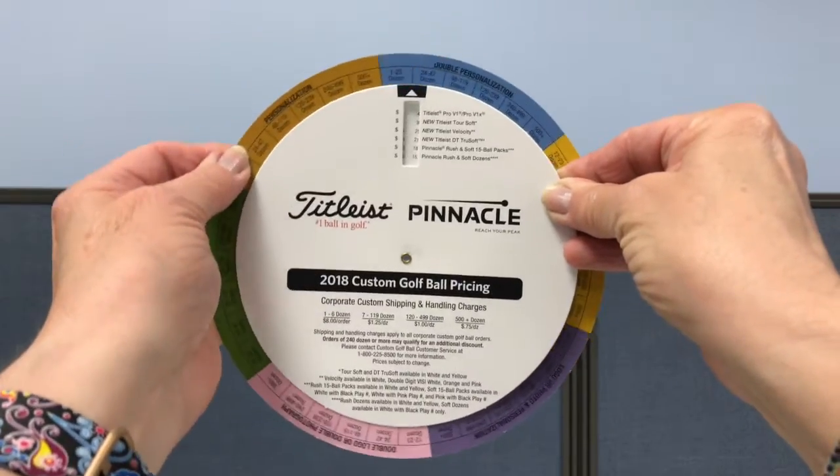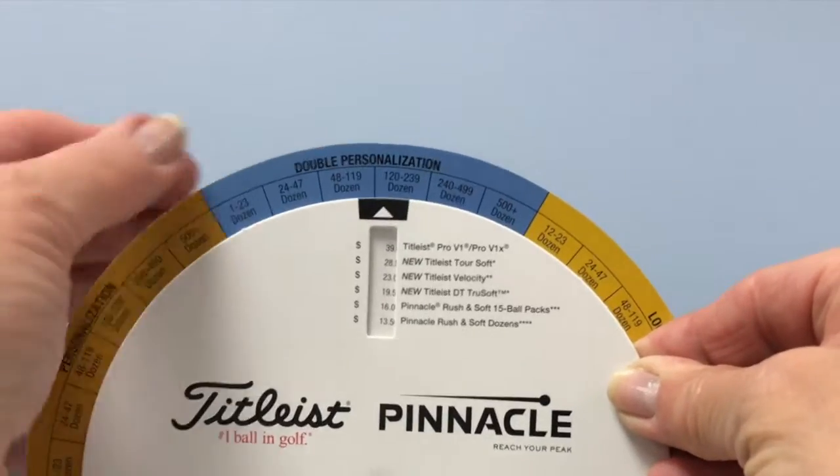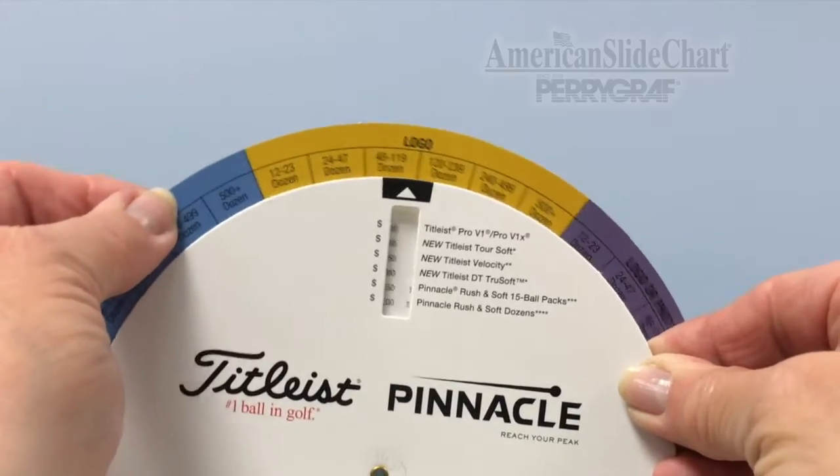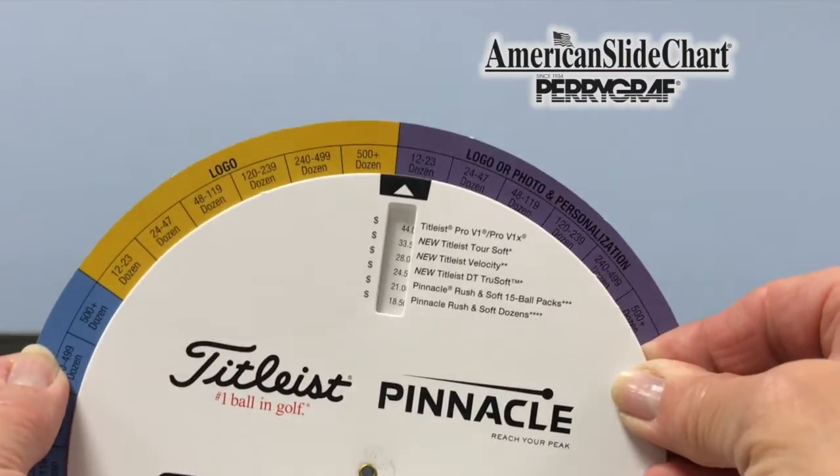The wheel highlights pricing for logos, photographs, and personalization. Call or visit americanslidechart.com.